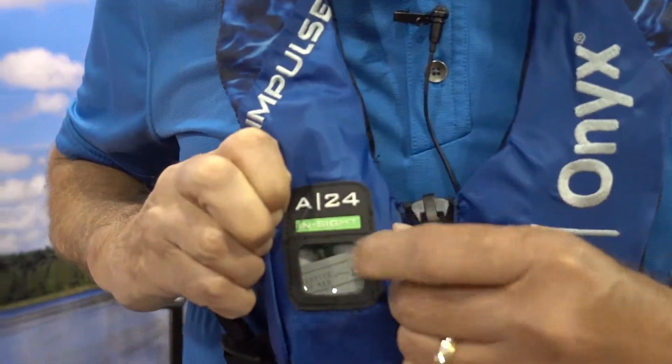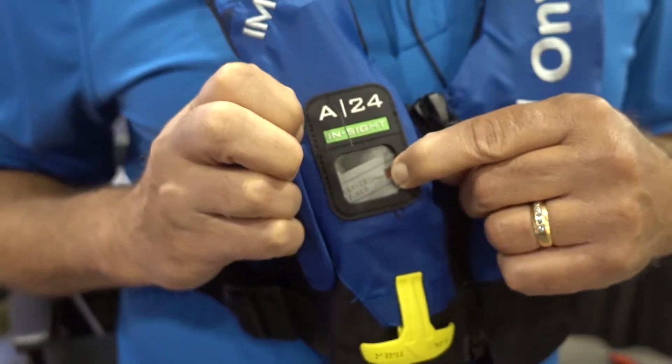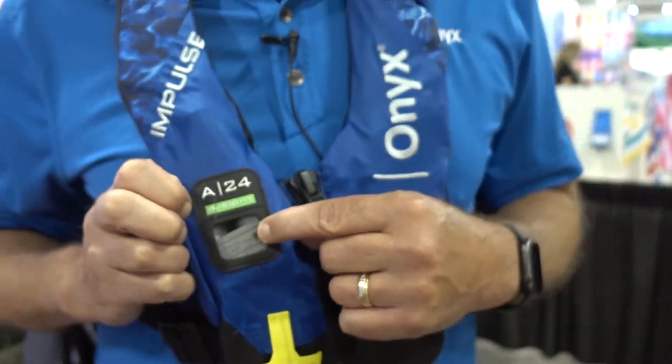This device is not armed right now, so you can see in this cylinder seal indication window right here where it shows red. If this device was armed properly with the CO2 cartridge, this automatically changes to green, which indicates everything is all set and ready to go.